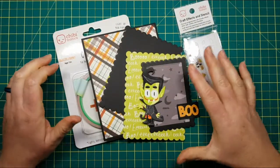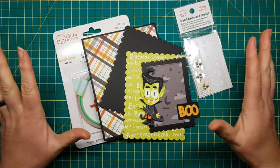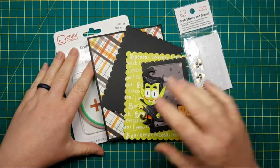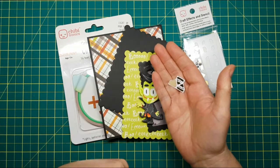Hi everyone, I'm Allison Cope and welcome to the Chibi-tronics YouTube channel. Today we're going to be making a fun Halloween card using our craft effects, our copper tape, and our LED light stickers. Let's go!